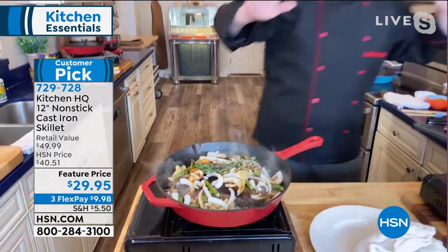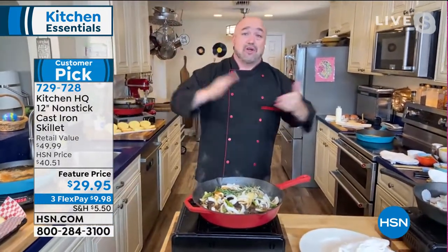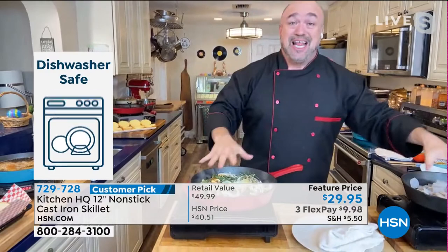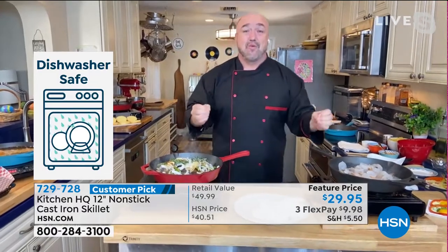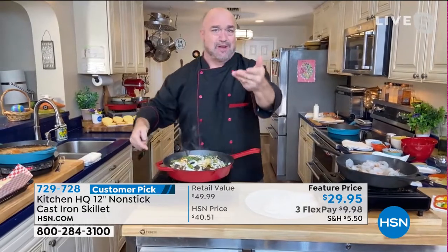If you've ever worked in grandma's kitchen and you did anything like soy sauce, red wine, sugars, or milk, it rips the seasoning right off the cast iron pan. But with ours, it's nonstick. We put two layers of the industry's best nonstick on this cookware. It's oven safe to 500 degrees, and we cap it at 500 to save these beautiful colors.